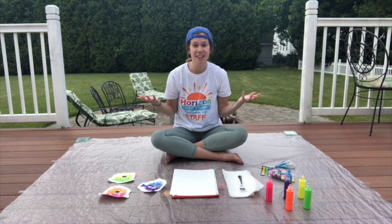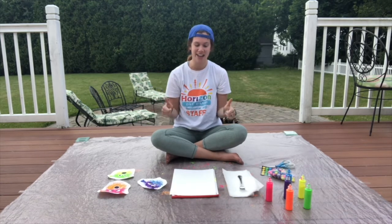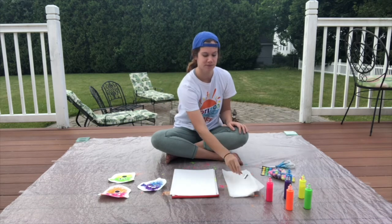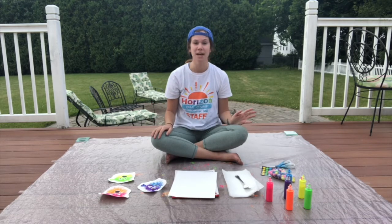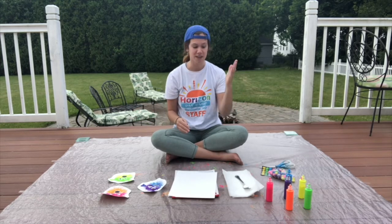So that's the activity. Are you ready to hear about the materials you're going to need? To create a pufferfish today, we are going to need three materials: the fork I mentioned, some paper, and some paint. You can grab whatever colors of paint you'd like. I'm actually only going to use two colors today. So that's all you need — a fork, paper, and paint.